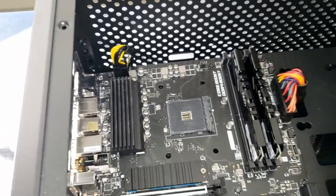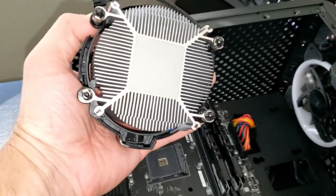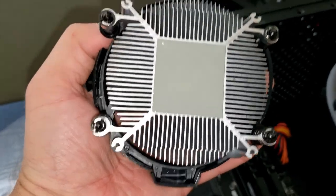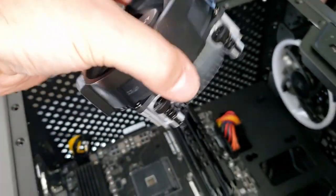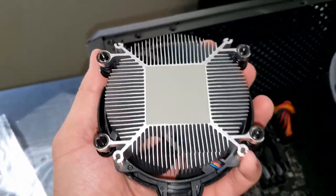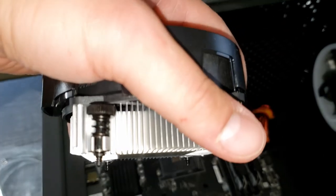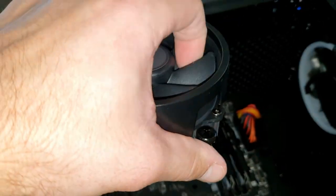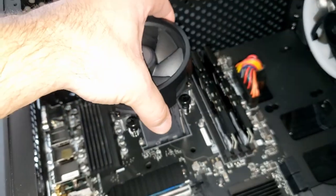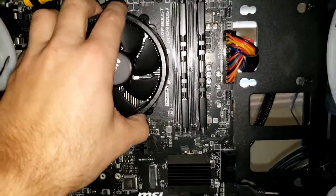On the back of the cooler there's thermal padding. That thermal padding goes right on top of the CPU chip to connect the Wraith cooler to the chip, so the heatsink pulls heat from the chip and the fan on top spins and cools it. This cooler goes right on top into the screw holes and now we have a brain on this computer.